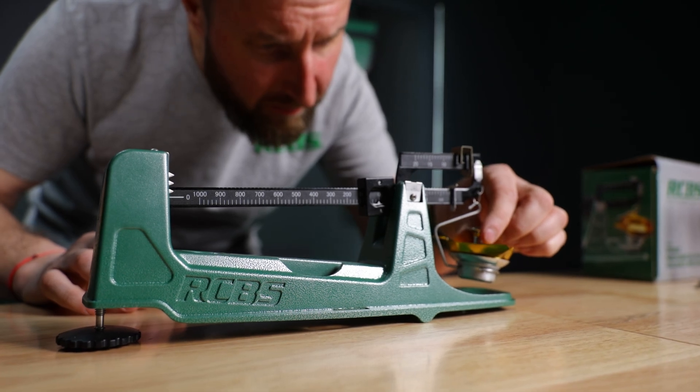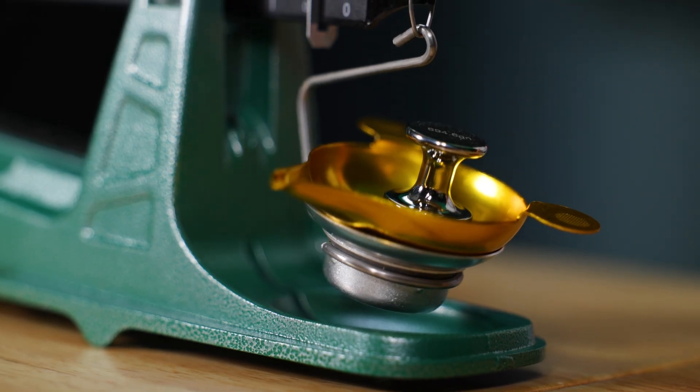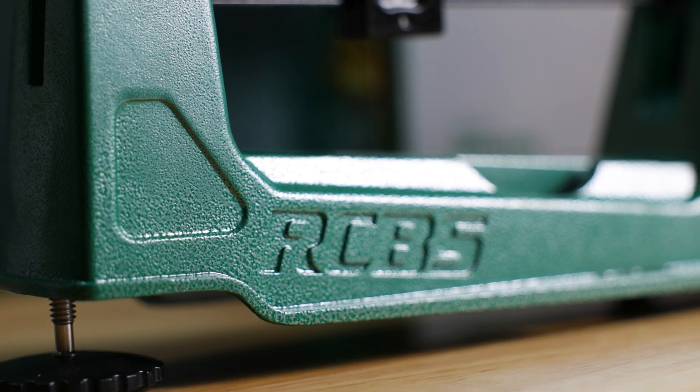The M1000 can be operated either left or right-handed. It has magnetic damping for fast readings and maintenance-free movement. It has a metal tip-proof pan and a rugged cast aluminum base.